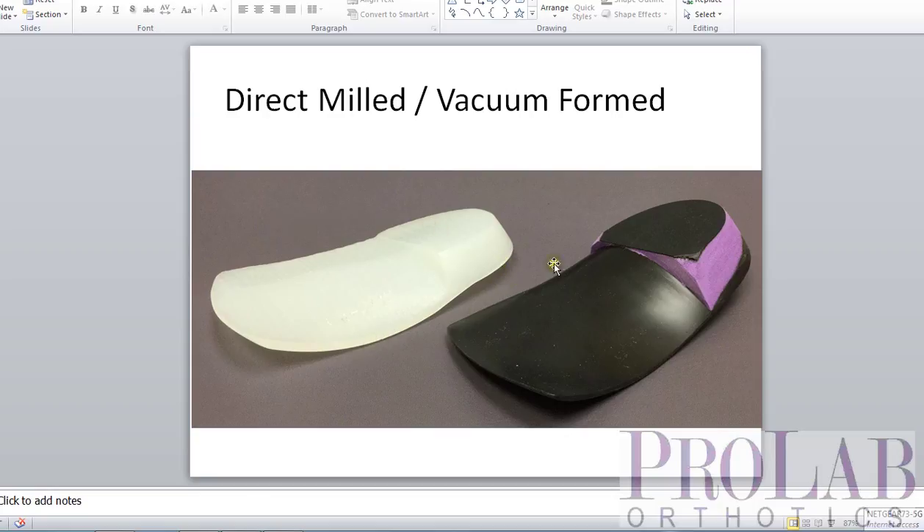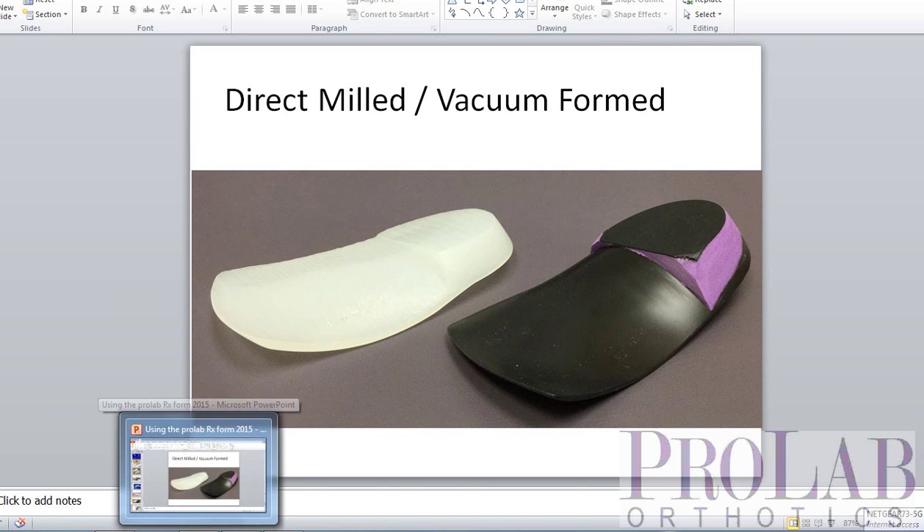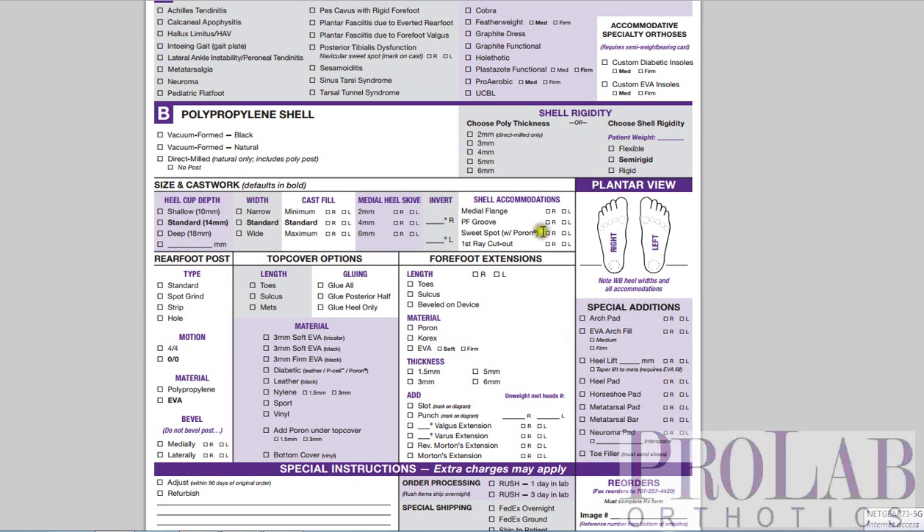This device, although the exact same shape, is less expensive, and I think for most people it's probably the best device to start with for most pathologies. Now, the other thing you should be aware of is that because there is no heating of the polypropylene with the direct milled, it tends to be a little bit more rigid for the same thickness.